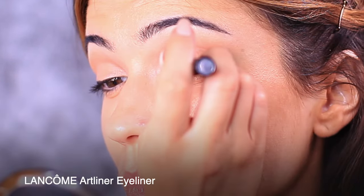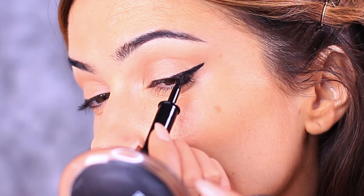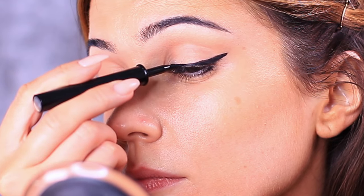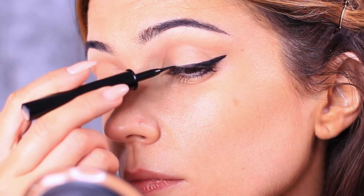You can use a pencil or shadow if you want to apply a guide first. If you're not comfortable with liquid liner at all you can skip this step, but I would recommend using a very deep brown, almost black shade, and just pushing this at the lash line instead.